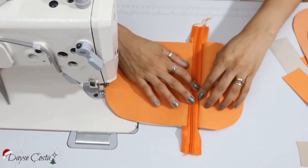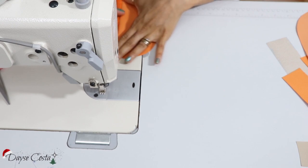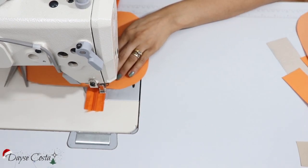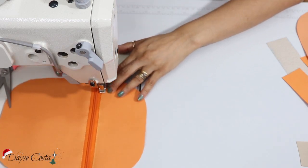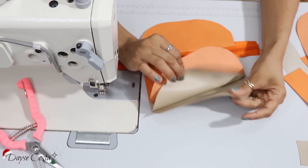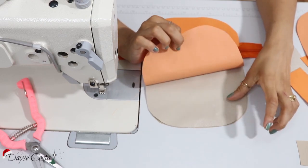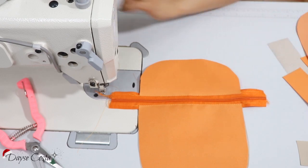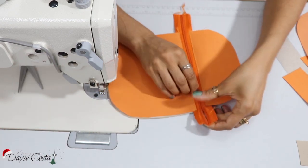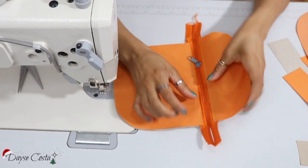Agora eu jogo pra cima e vou fazer um pesponto aqui na borda de montagem, igual eu fiz aqui. Tá ficando assim. Então aqui embaixo eu tenho três camadas — o forro direito com direito — e aqui em cima eu tenho uma camada. Agora eu já vou encaixar o cursor aqui do meu zíper. Até que não foi tão difícil.